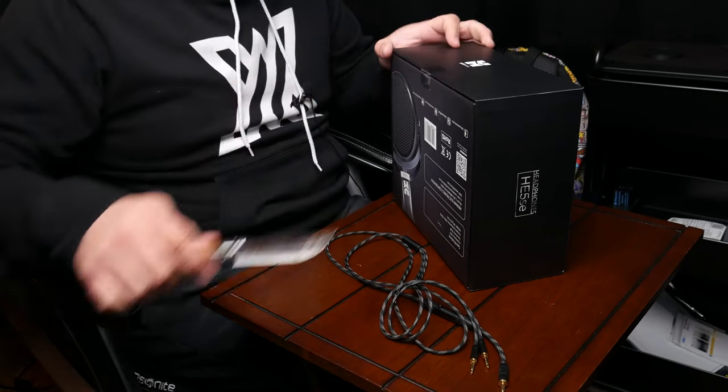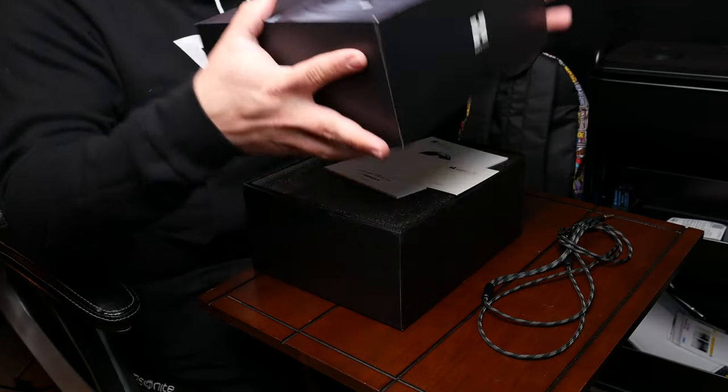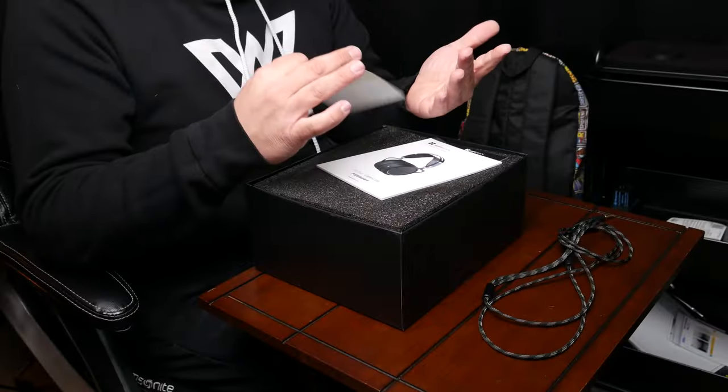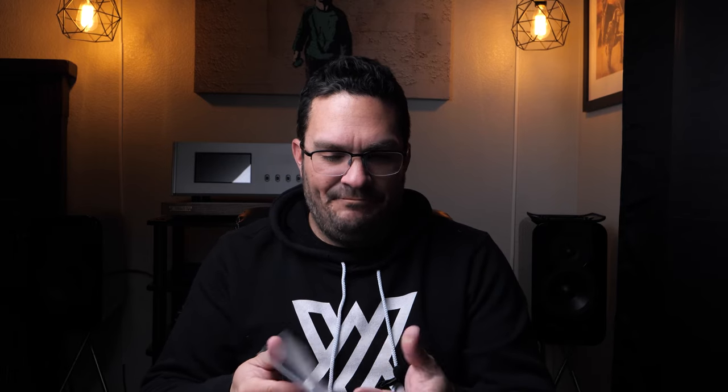My buddy Giles recently reviewed a pair of HiFiMans that are a little higher end than these ones. These ones fit a price point I'm comfortable with — I think most of my audience would be comfortable with two to three hundred bucks for a pair of headphones. Of course you can go crazier — there's a pair of four thousand dollar HiFiMans out there — but for me, two to three hundred bucks is where it's at.